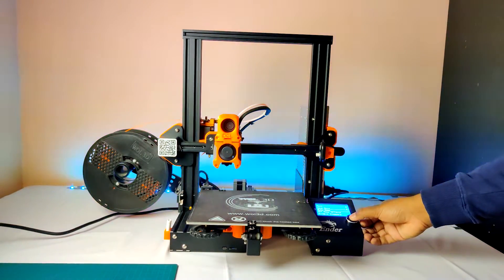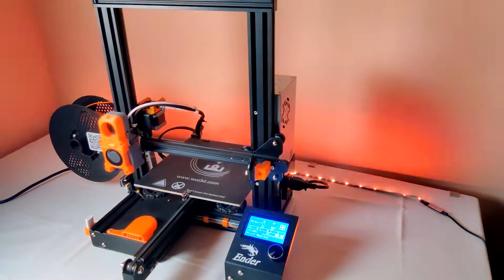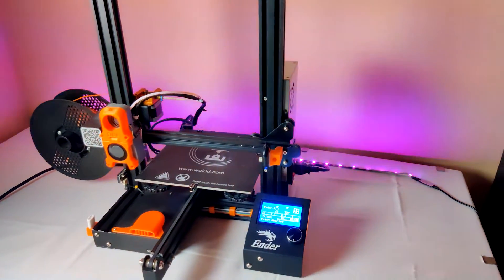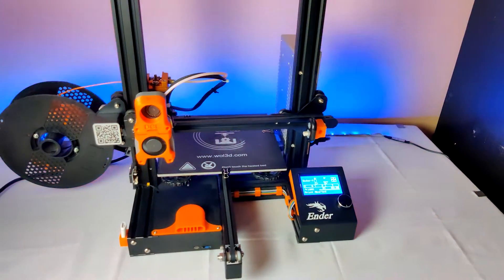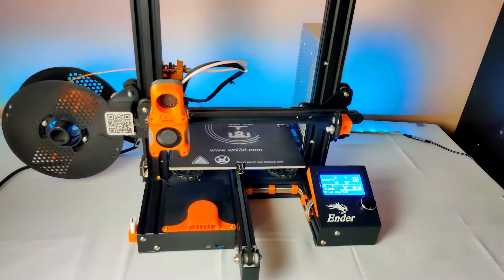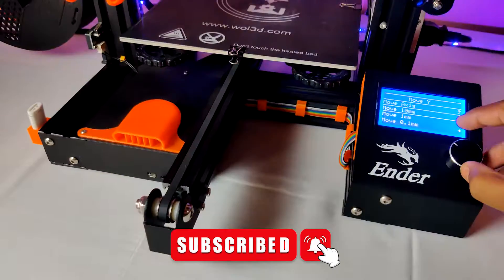Hello guys, it's been a week after I uploaded my last video. I have been working on my upcoming content. I think this will be a new upgrade for Ender 3 which no one has covered. Without wasting time, let's jump to the video. Before that, please like and subscribe to my channel and click the bell icon for more creative videos.